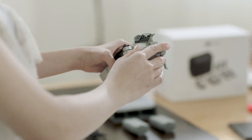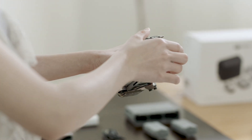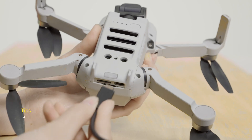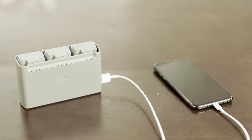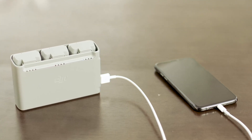Insert the battery into the compartment. A clicking sound indicates the battery is fully engaged. Make sure the battery is fully inserted and the battery compartment cover is securely in place. You can use a Type-C cable or the battery charging hub to charge an intelligent flight battery. The battery charging hub can also serve as a power bank and connects to a mobile device via a USB cable.